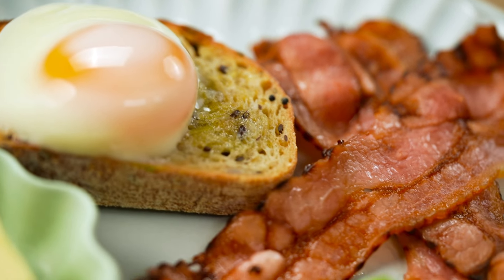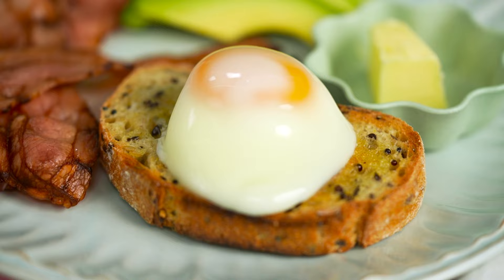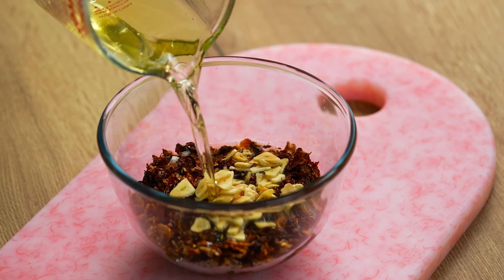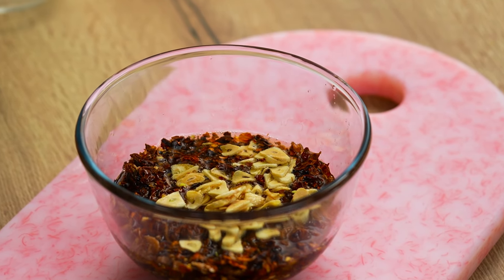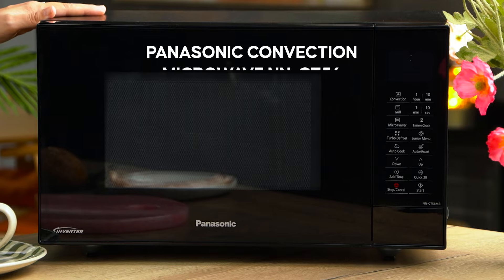How do you get the crispiest bacon without all the mess on the stovetop? Poached eggs that actually look and taste good. Chili crisp that you make in the microwave — so easy. And how do you use that convection mode in your convection microwave oven to actually cook things faster? In this episode I'm going to be using my Panasonic three-in-one convection microwave oven. It does baking, grilling, microwaving, and it's going to make all of this delicious food today.